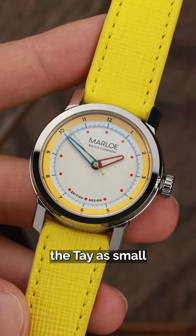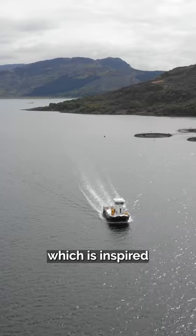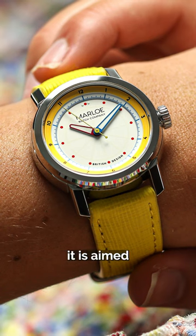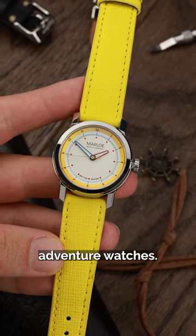The Marlowe Watch Company described the Tay as small but mighty. This reduced size 35mm watch is part of Marlowe's wider Solent range, which is inspired by all things nautical. Although they described the watch as unisex, we believe it is aimed more at the female market, and as such fills a much neglected category of capable female outdoor adventure watches.